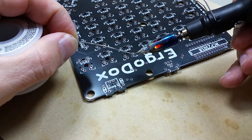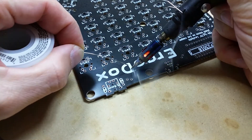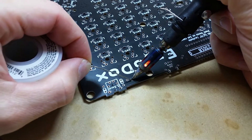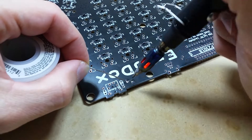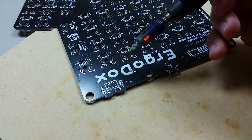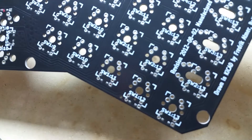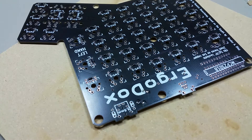I'm a little bit concerned about that one because it looks like a pad was painted over — okay, good. I put enough solder on it so it leaked through the hole. All right, so those two resistors are now in place.